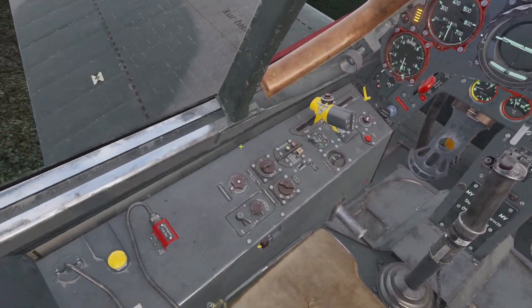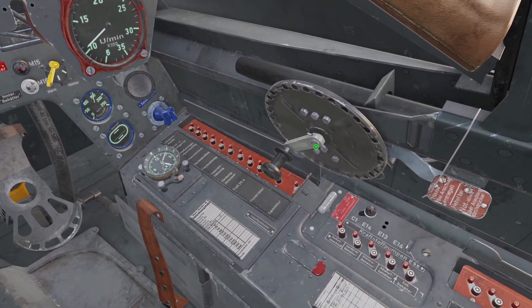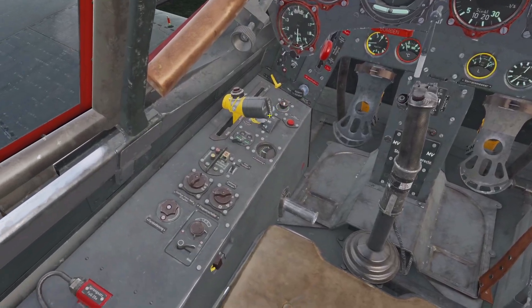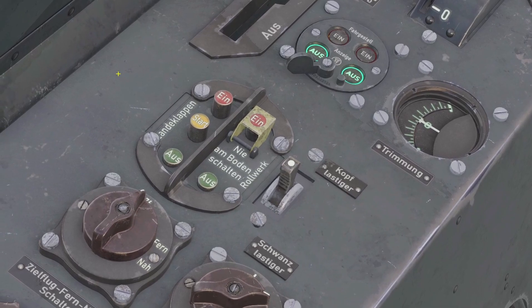For takeoff, first close your canopy. You come to the right and crank this handle forward all the way. Then set your flaps to takeoff — it's this button here, the middle one, the yellow one.